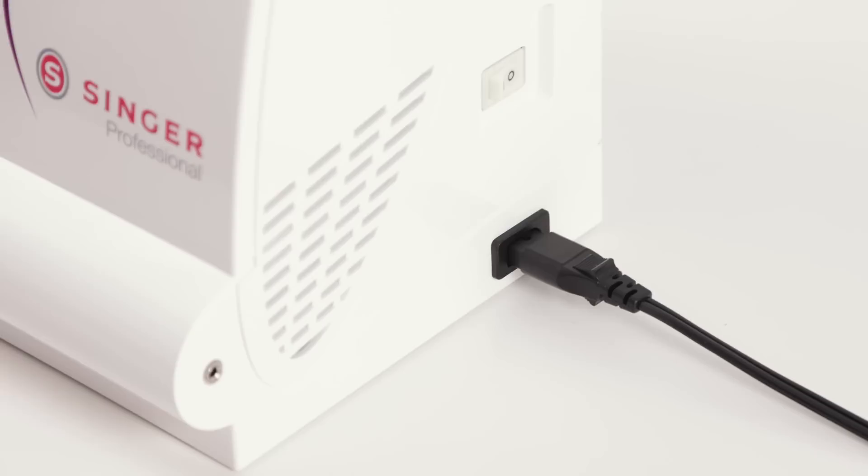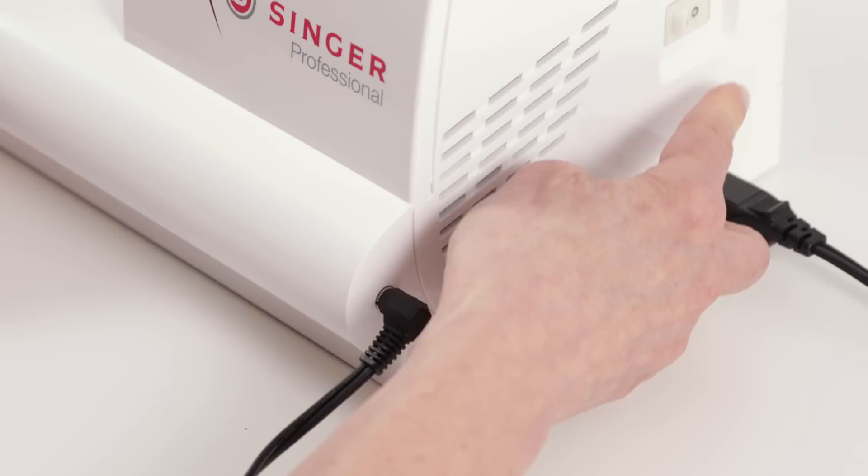Before we begin, we're going to plug in the power cord and then plug the other end into your power source. Plug in your foot control and then turn the machine on.